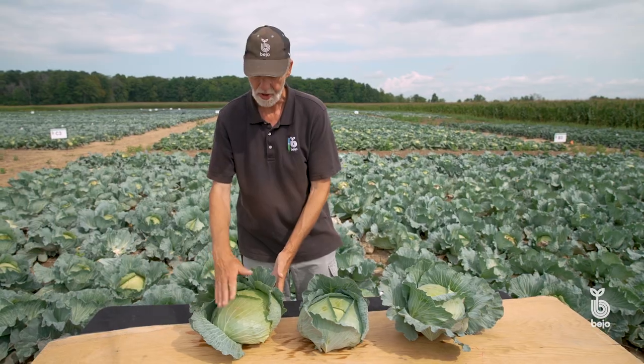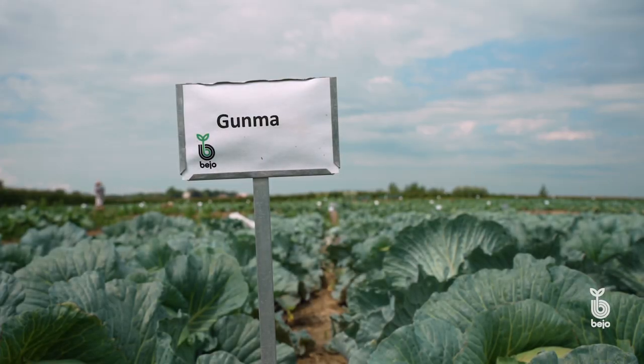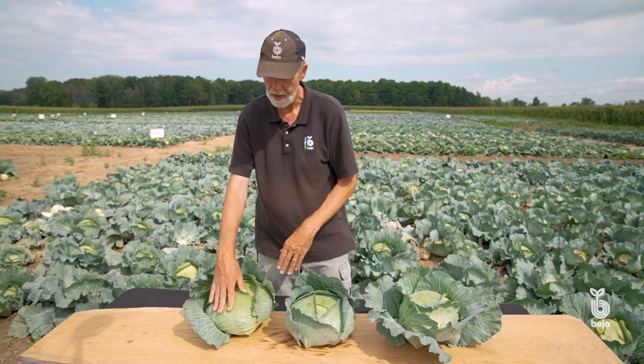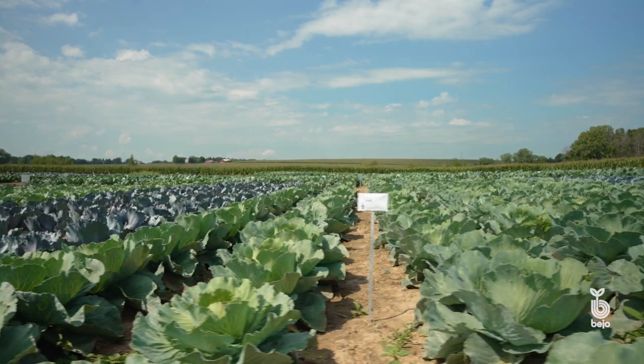We have three different varieties. There is Gunma — this is the first variety they've introduced. It's relatively early, it matures in about 75 days. It's quick, it's very uniform, easy to grow, with very nice resistance to thrips.